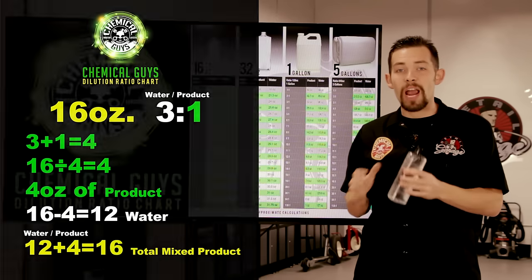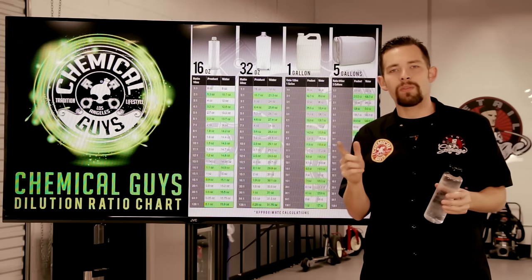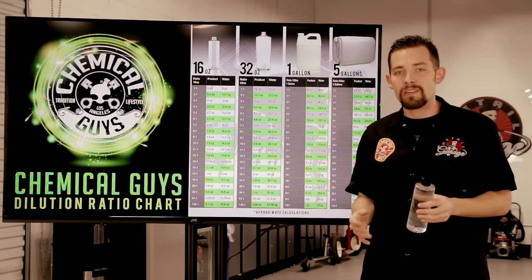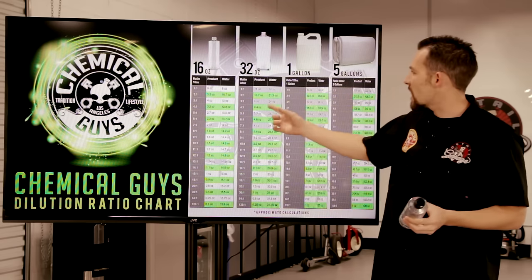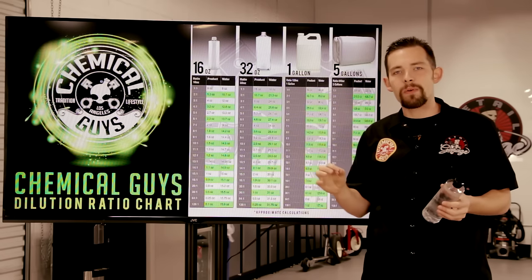You can do this calculation for any type of size — you can do it for a 1-gallon, which is 128 ounces, or you can do 5 gallons, which is 640 ounces. You can use this for any size in between, but we set it up on our chart for the four bottle sizes we sell here at Chemical Guys.